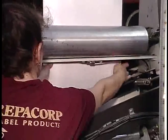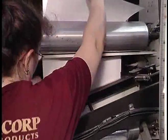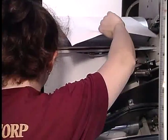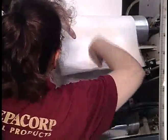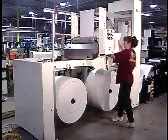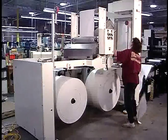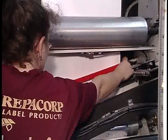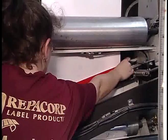Splice preparation is simple on the MBS. The web is inserted into the splice unit and aligned with the running web. A clamp holds the web securely while the lead edge is trimmed. The operator applies the tape, raises the backup bar, and closes the interlocked door.